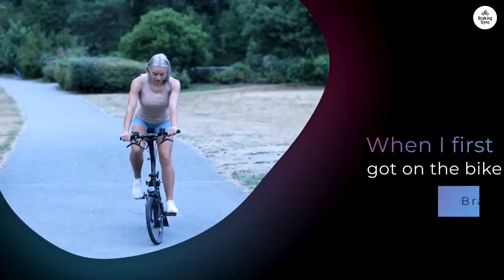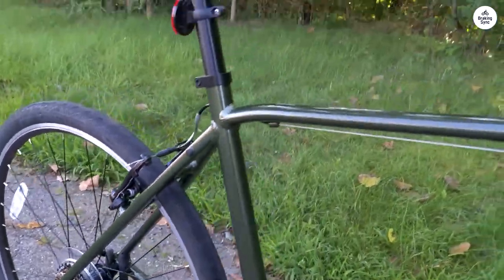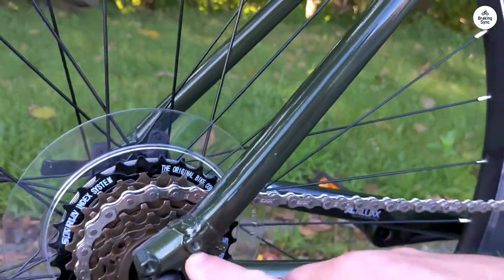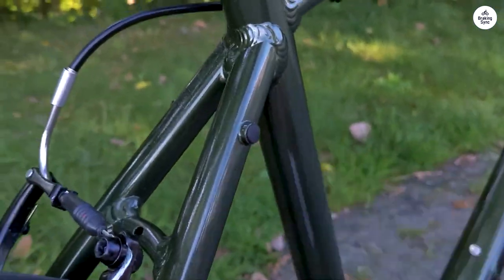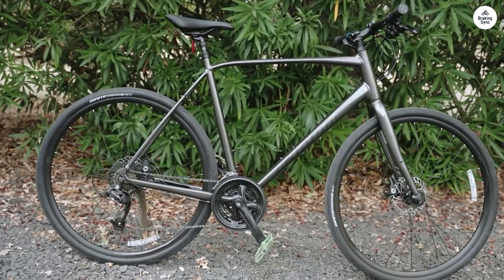When I first got on the bike, I noticed how light it felt. The frame is made from aluminum, which makes it pretty lightweight, especially compared to steel bikes. This makes it easy to handle and helps when you need to go a little faster. It doesn't feel like you're dragging a heavy bike around. But even though it's light, it feels solid enough that I'm not worried about it being too fragile. I feel like I can take it on different surfaces, from smooth city streets to bumpier paths, without a problem.